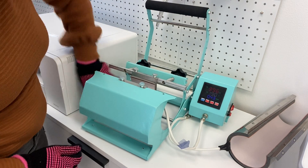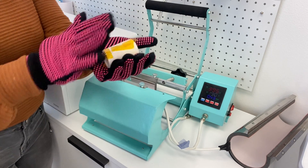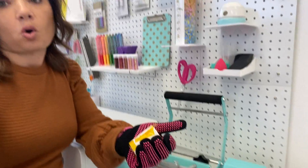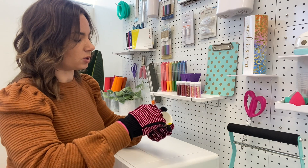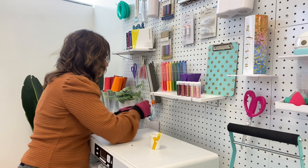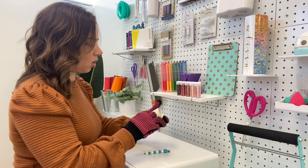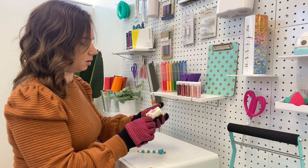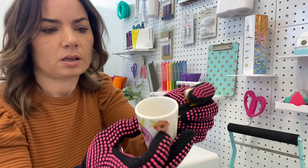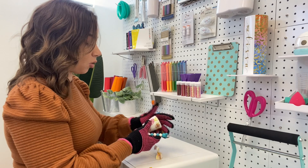That just comes right out of there! So now this is already really hot. I'm just going to hold this with two gloved hands and then use some tweezers or some type of hook or something to peel this all off. Wow, this came out really pretty!